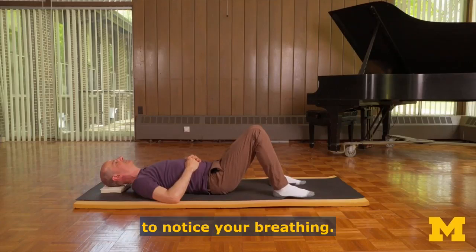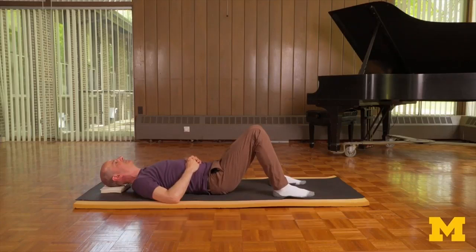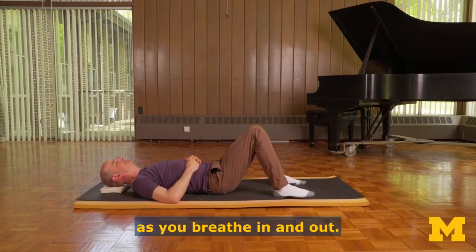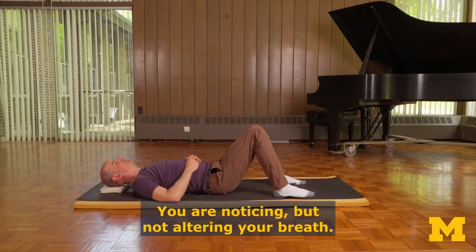Let's take a moment here to notice your breathing. You may notice your ribs moving gently as you breathe in and out. You are noticing, but not altering, your breath.